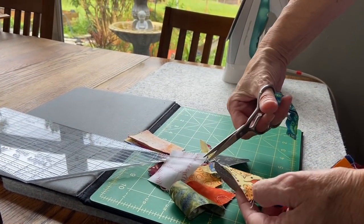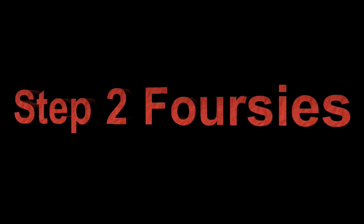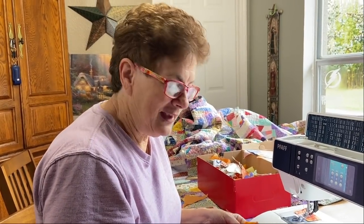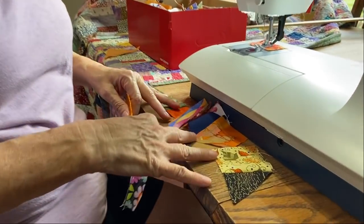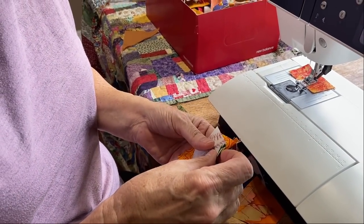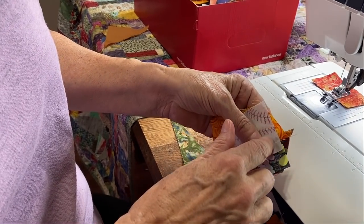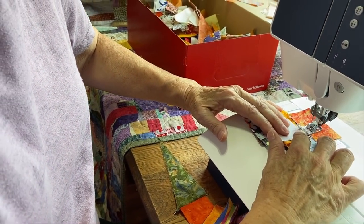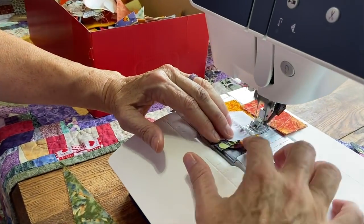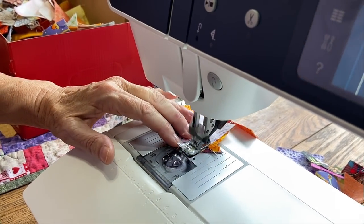Step two is called making 'foursies.' Take your pile of twosies and just start putting them together — the seams do not have to match, the edges do not have to match. You're just creating a quarter-inch seam by running down one length. There may be extra material on the sides, but we'll cut that off — it creates the character of the quilt.